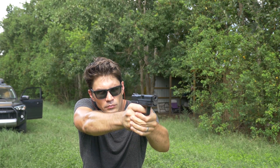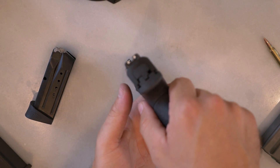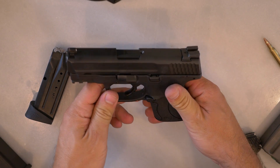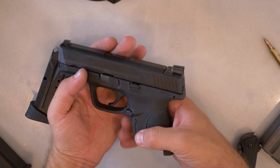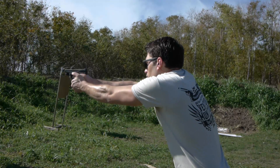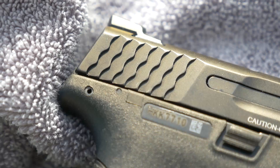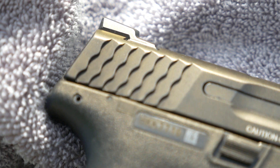Let me talk about the M&P 9C generally. First of all, Novak low-profile sights — that's actually pretty hard to find, especially on a gun that costs less than its closest competition, perhaps the Glock 26. So not only does the M&P 9C have better sights than other guns out there, but it's got really neat and functional slide serrations. They're kind of this wavy, serrated style, and they are really grippy and they look good.